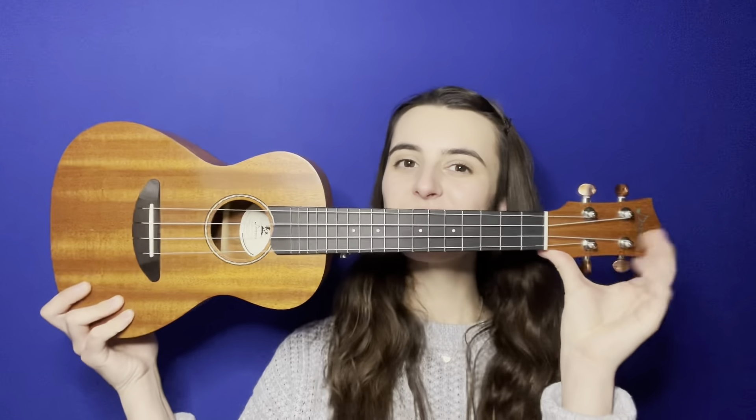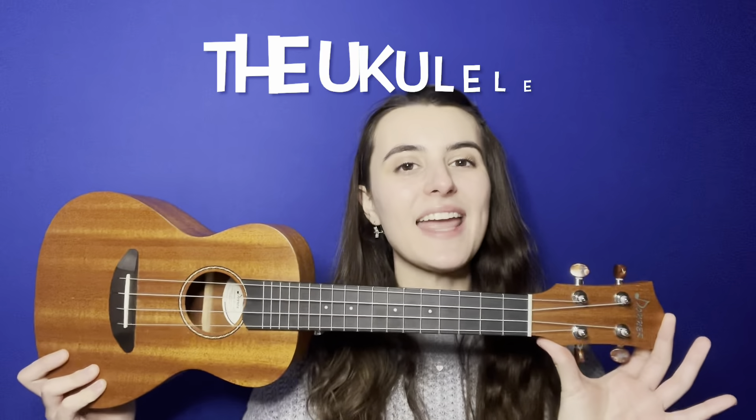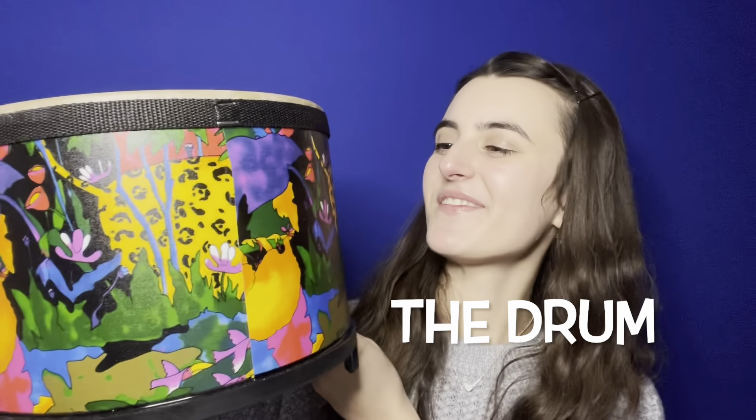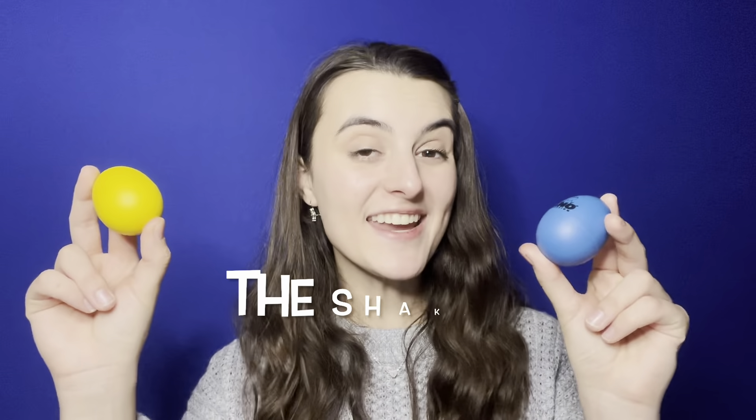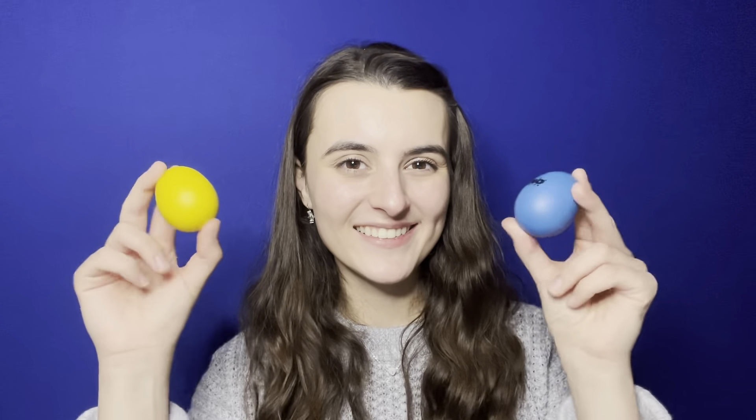The first instrument of the month is the ukulele. The second one is our drum. The third instrument is our shakers. And lately, I've loved showcasing little surprises that pop up throughout the videos, so make sure to be on the lookout for some special Hanukkah surprises throughout this video!